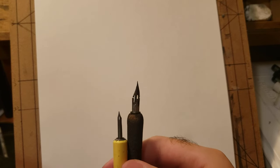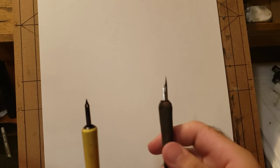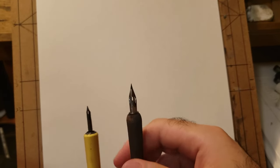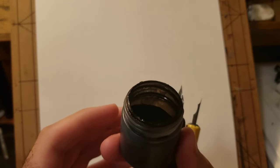Hey, what's up guys, here with another video. For this one I'll be doing a small tutorial about how to use dip pens and stuff.